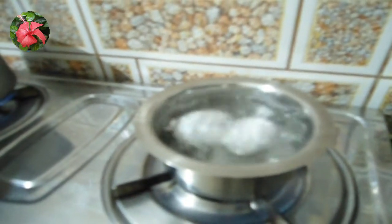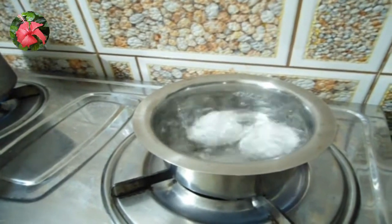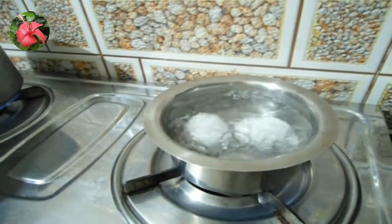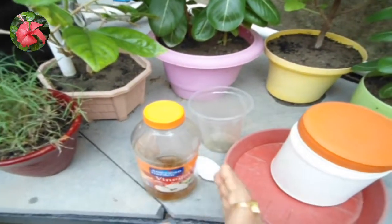You can give this egg-boiling water to plants after cooling. Another quick way is to make eggshell vinegar fertilizer. It is also an instant method, and for this you require eggshell powder. I have already made a video on eggshell fertilizer.